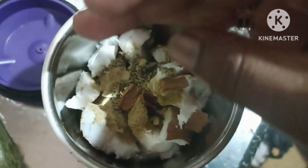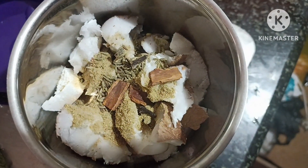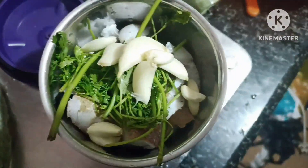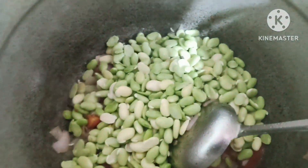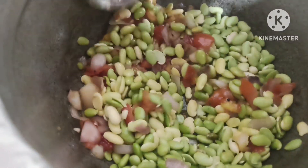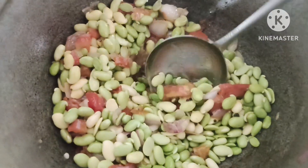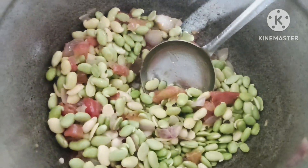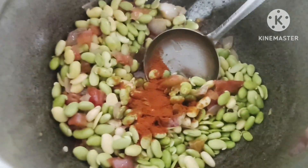add some salt. Add some fine paste. That's why we are doing it. Add some salt.